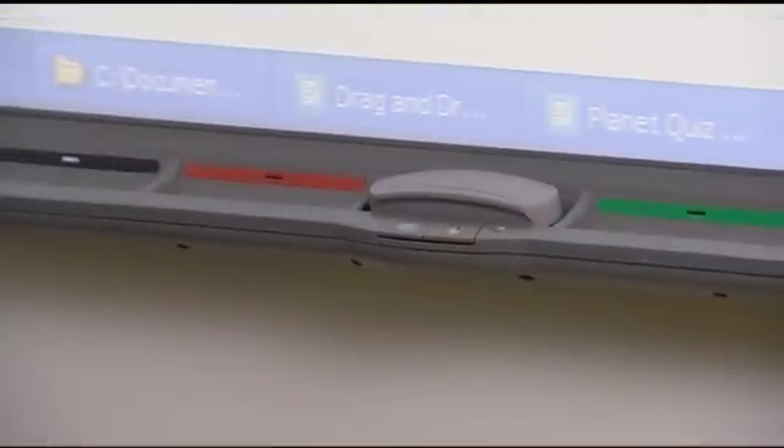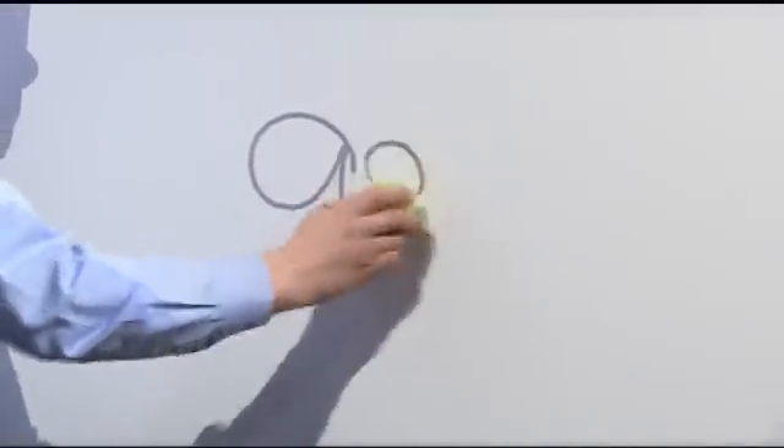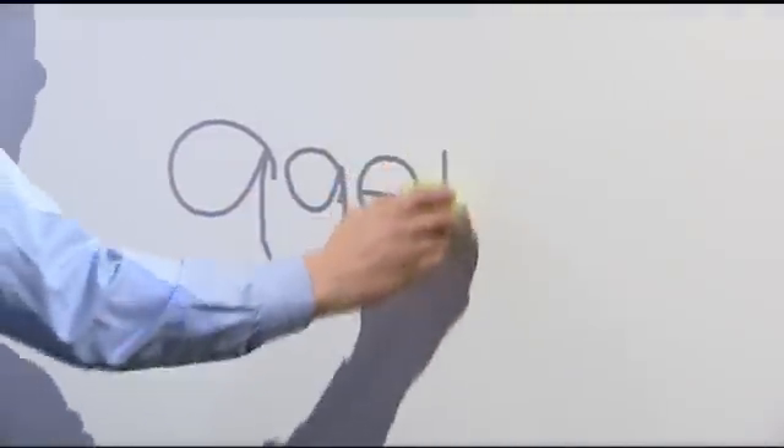Even if the pens go missing, because the technology is in the pen tray and not the pen, you can still keep using the board. And since students can use any tool on the board surface to write, it's accessible for all people.